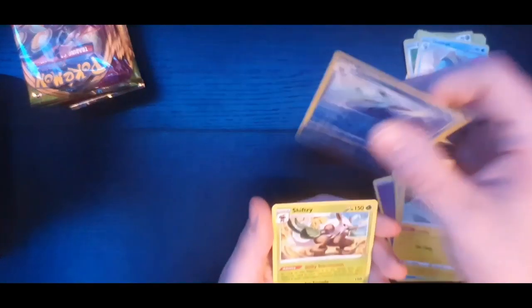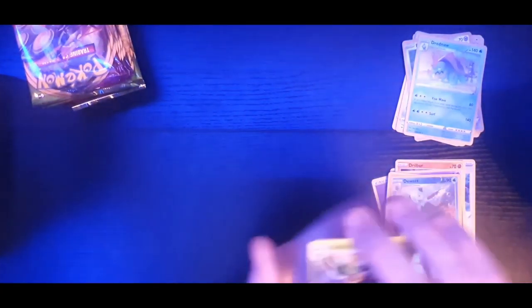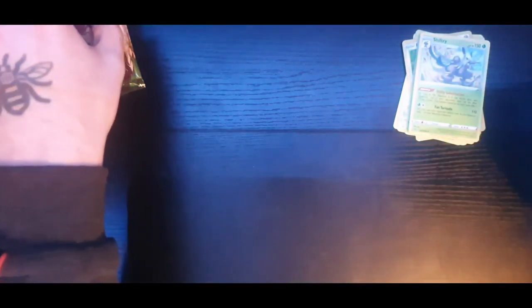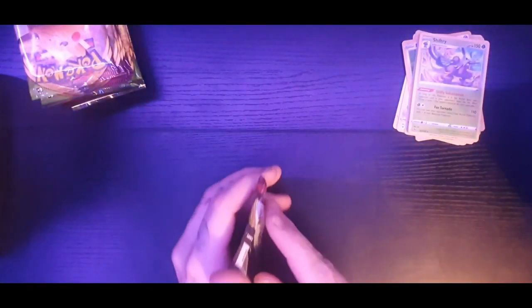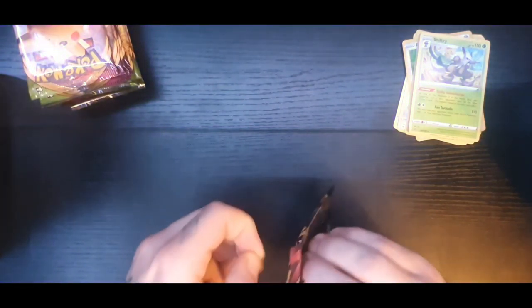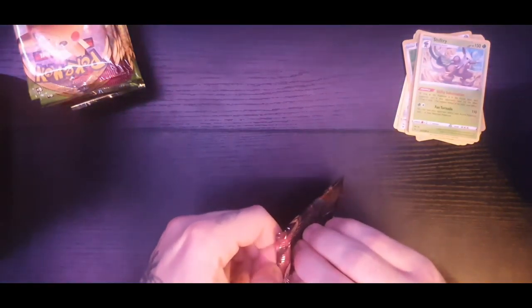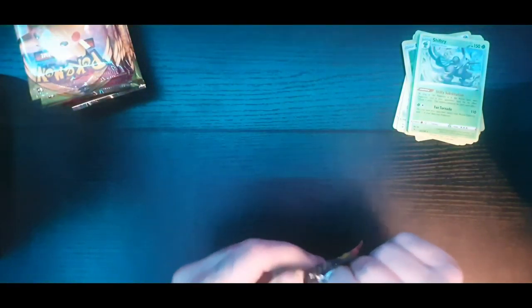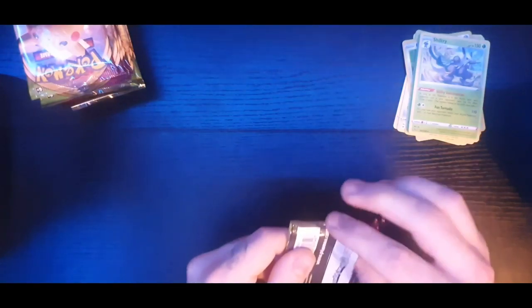Psychic energy, Ferrothorn, Dustclops, Rocky Helmet, Weedle, Frillish, Flaaffy, Wailmer, Dynamo. The reverse holo is Dudunsparce - I'll tell you the artwork is awesome, beautiful artwork. And the rare is a Shiftry, regular rare. The reason I'm not sleeving these cards up is because I'll only really sleeve up my holos and amazing rares.